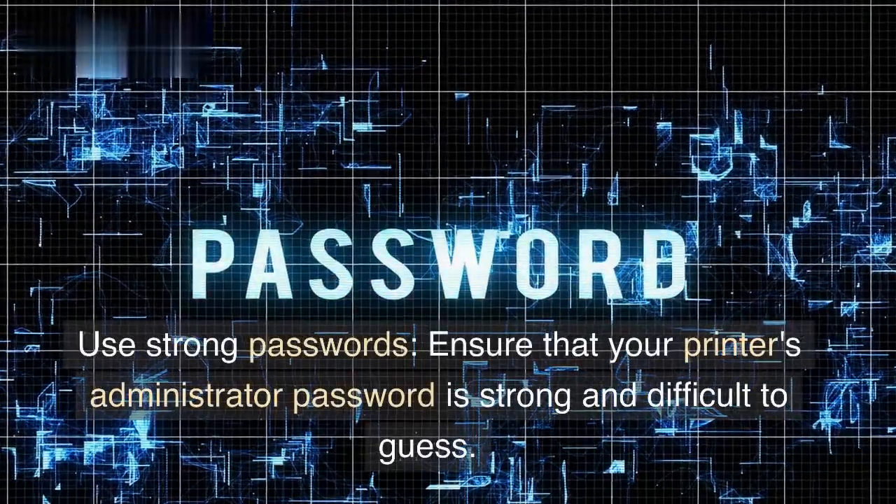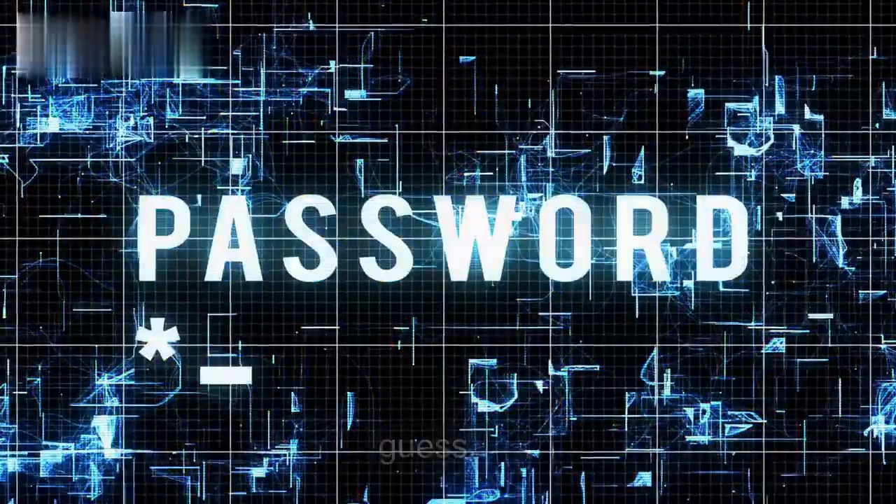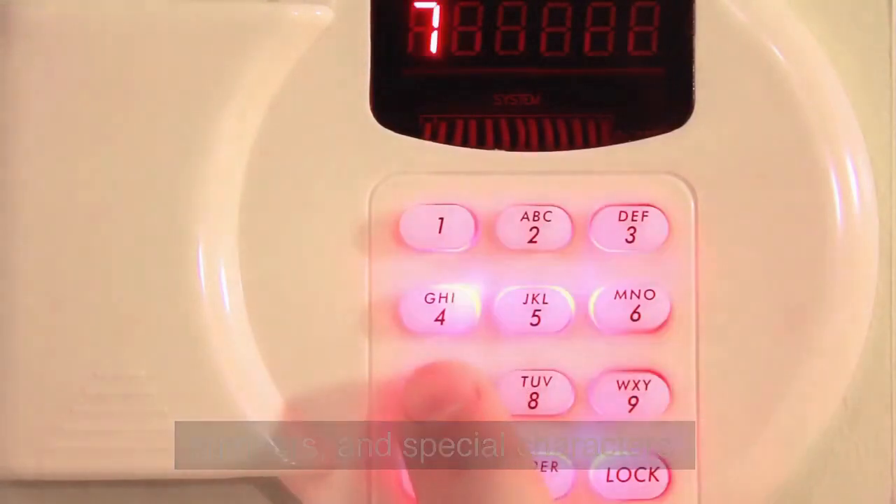Use strong passwords. Ensure that your printer's administrator password is strong and difficult to guess. Use a combination of upper and lowercase letters, numbers, and special characters.